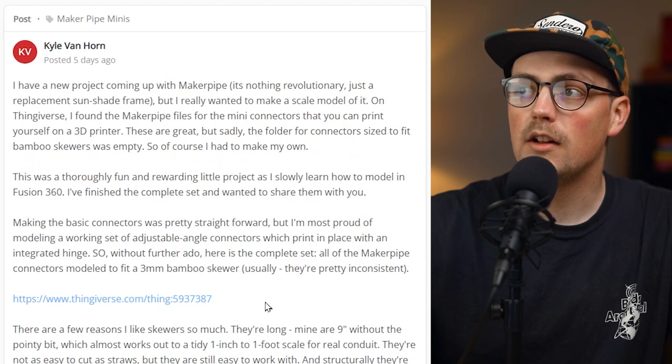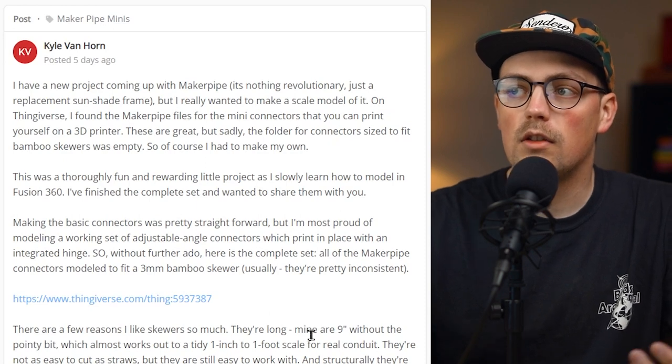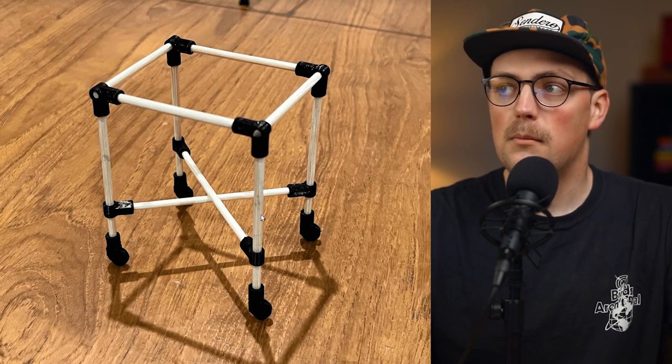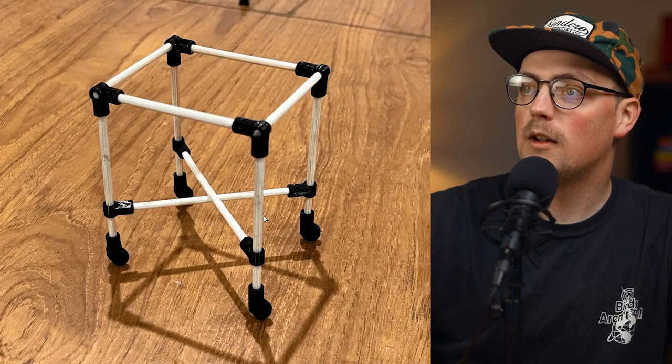First up is something really cool from Kyle. He's planning another Maker Pipe project — you might remember a few weeks back we talked about his safety railing or enclosure railing for a loft storage area. He's back again, and he said he wanted to practice using Fusion 360.